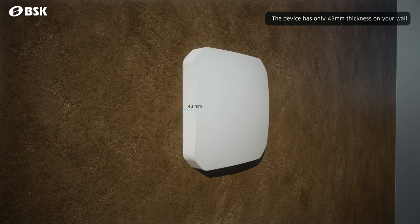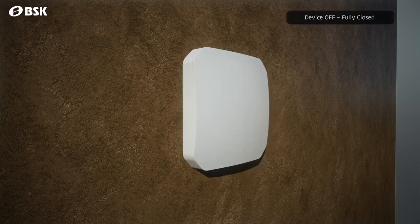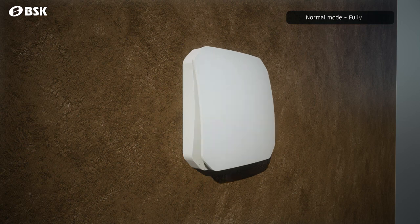The inside assembly of the unit is only 43mm thin. The front cover part also acts as a damper, opening only when the device is working, allowing the air to pass. It will be half open in night mode to reduce noise to a mere 3dB. In normal mode, the fully open hatch provides up to 60 cubic metres per hour of airflow.